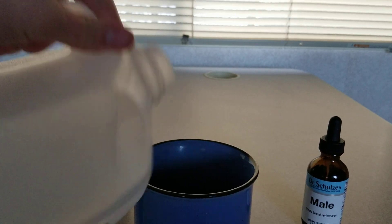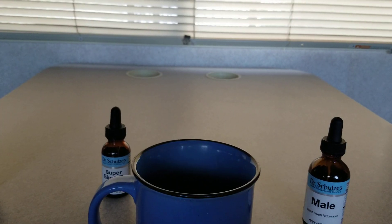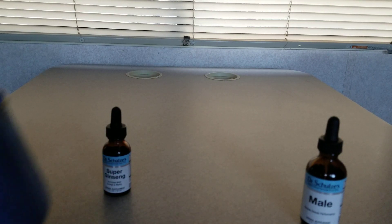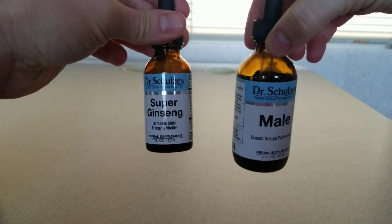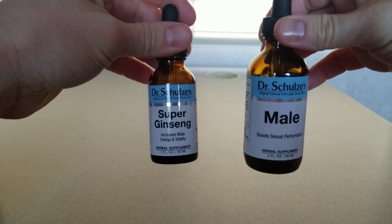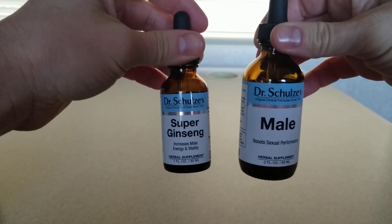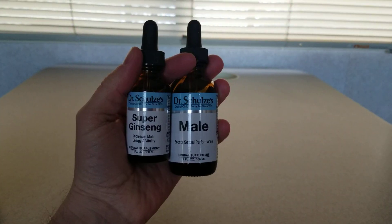We add a little bit of water here — not even a full shot — swirl it around and then down the hatch. I just wanted to show you guys how I do these dosages for Dr. Schultz's Mail supplement line. Each dropper full — at least one — is going to be between about 30 and 60 drops, just to give you the math on that. It's easy peasy, not hard at all. He makes it super easy and fun to take these products.